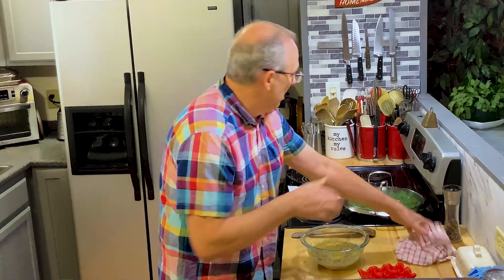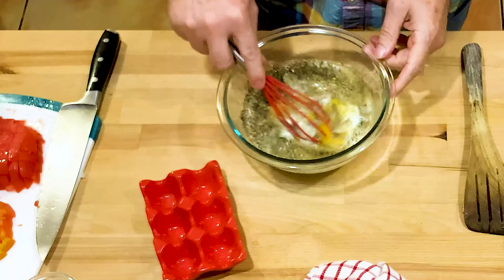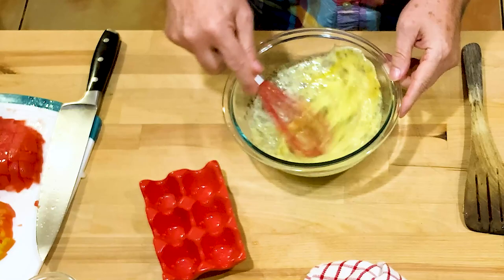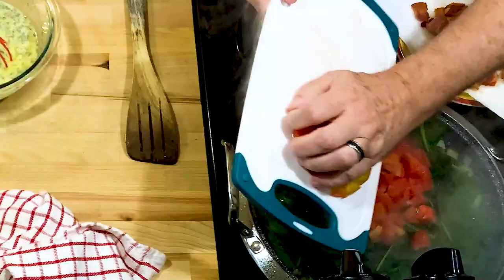Let me mix that up and get it all broken down. I can see the spinach is already starting to wilt. I'm going to go ahead and put in the tomatoes because I want the juice in the tomatoes to steam and cook out a little bit, and that'll help steam up and break down the spinach.